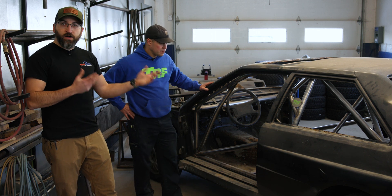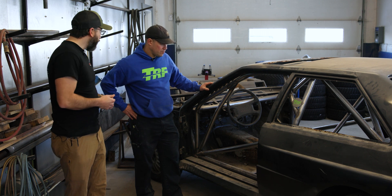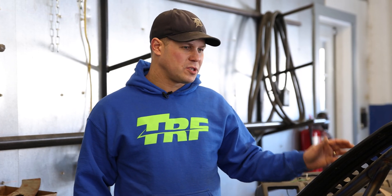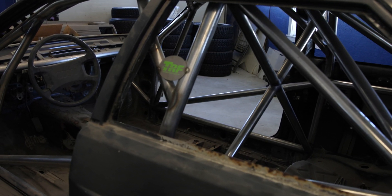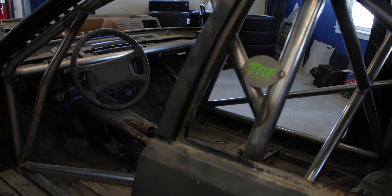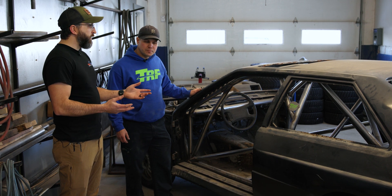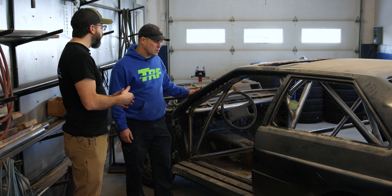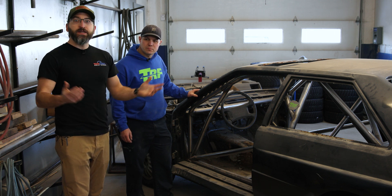The last type of roll cage is the Docal R8 cage. Docal R8 is a specific motorsport tube — engineered for this purpose, stronger than DOM by mass — so we're allowed to use smaller tubing and actually build a lighter and stronger roll cage than DOM. We haven't yet talked about the actual types of welds and how you weld these cages, so we'll cover that in a whole separate video.